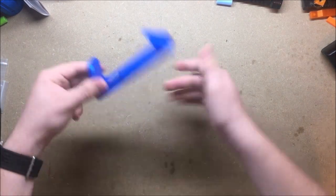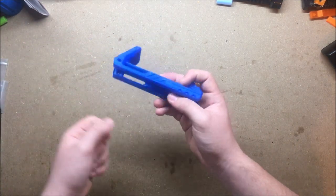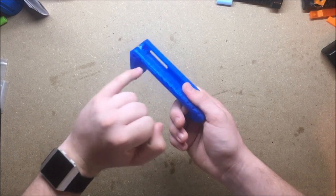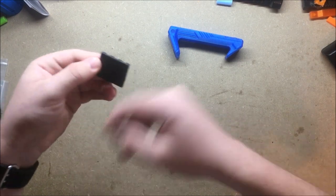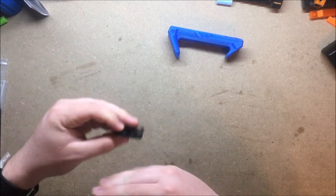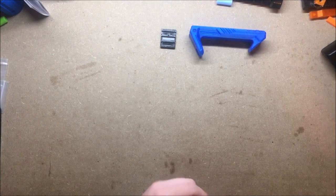For this one, print it flat on the bed — no supports needed. It should bridge just fine. Take a little exacto blade to clean up the edges where it was hanging. Print it flat on the build plate with no supports since there are no overhangs. Just make sure your bed is level because you want it real nice and flat — you don't want anything coming up off the build plate.